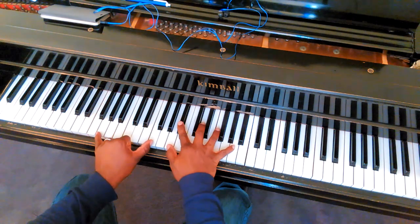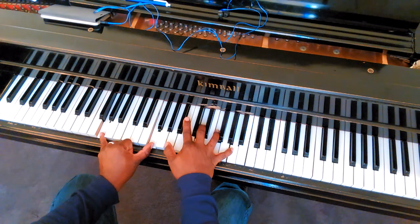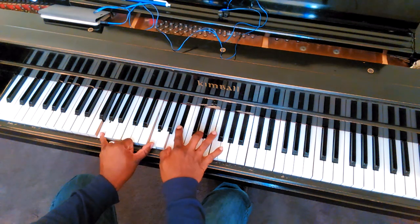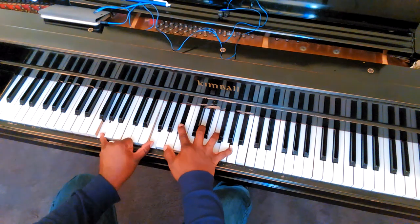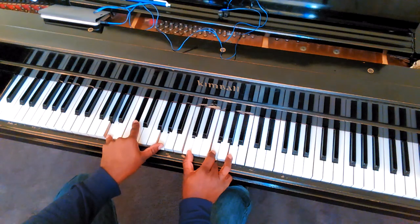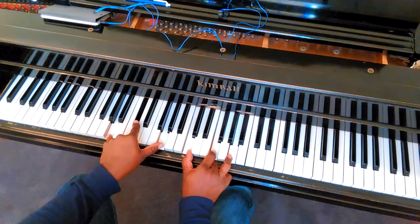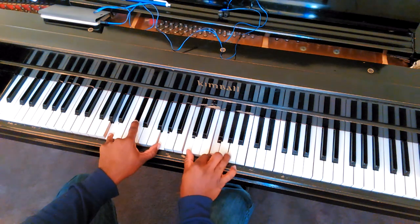Then it goes up to here. G, F, A, B flat, D, F, A. All right, this is an A7 altered — A, C sharp, G, C, F, A.